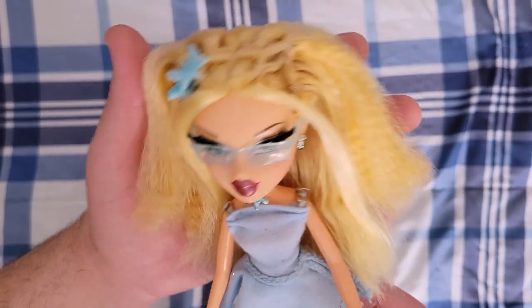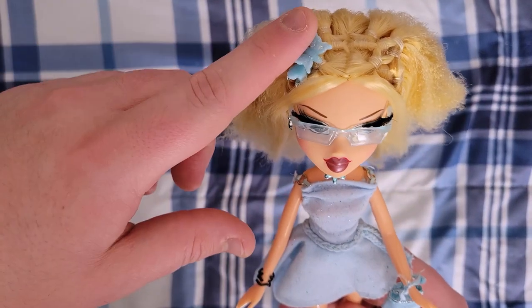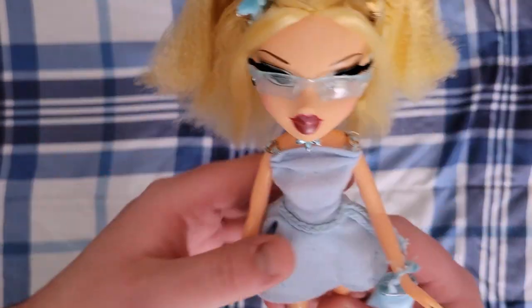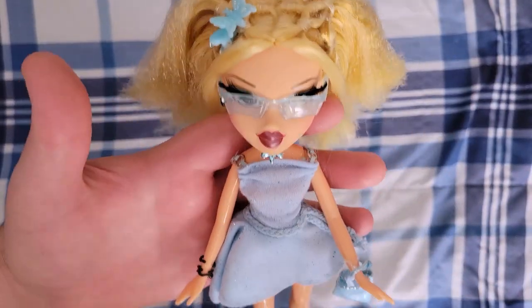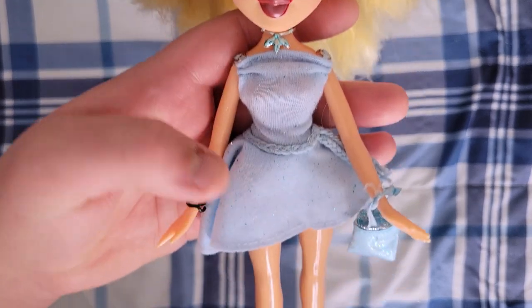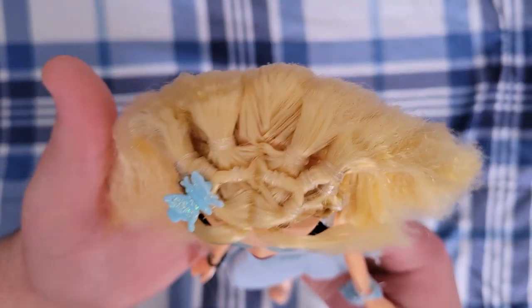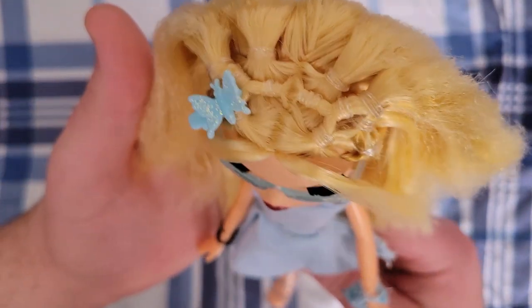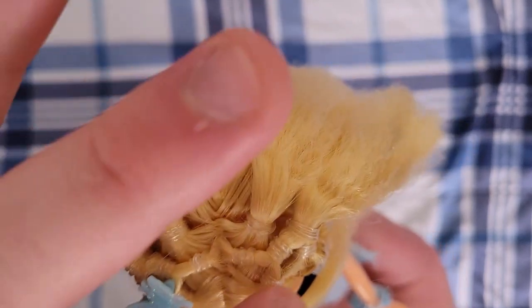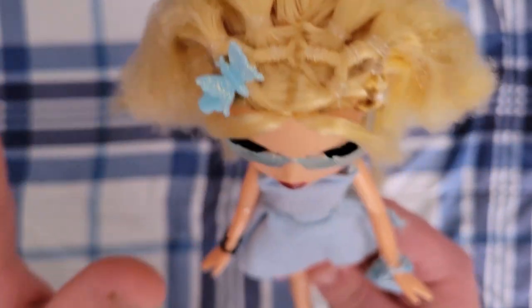I have a few of her little accessories on — she doesn't come with the glasses, the butterfly clip, or the bracelets, but everything else she comes already attached with. And here she is, she is so pretty. Here is her hair — we'll start with this because it is so cool. This intricate early-aughts hair with all these bands is so cool.